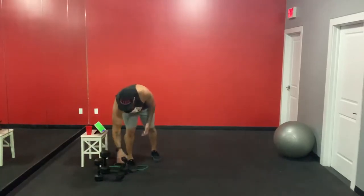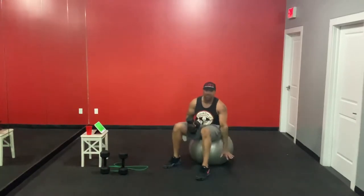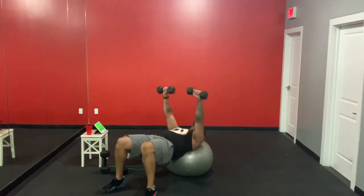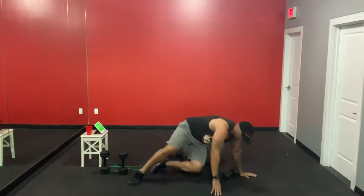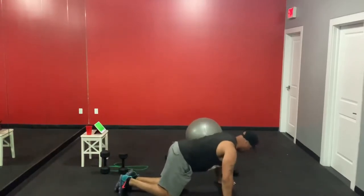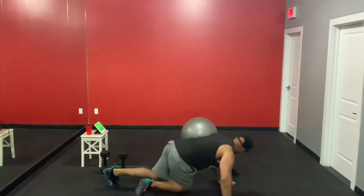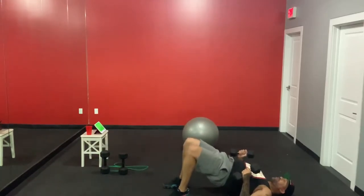Let me demonstrate. Chest press off the Swiss ball — if you don't have a Swiss ball or bench, use the floor. Head and neck protected, bridge up, wrists right over elbows, pressing straight up. That's number one. Number two: push-ups. You've got choices — tabletop, modified on the knees, or straight from the toes. Then we come back to the floor for chest fly in bridge position.